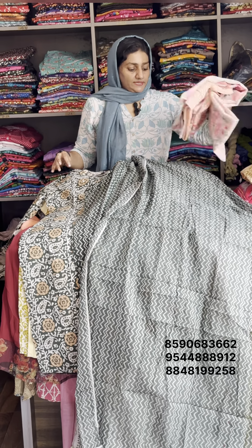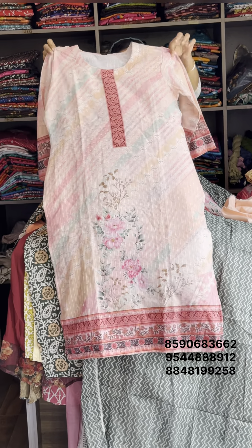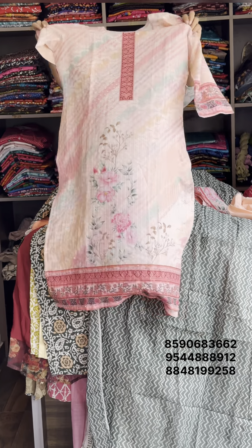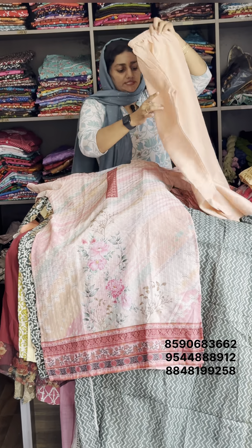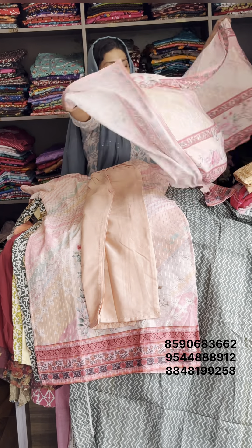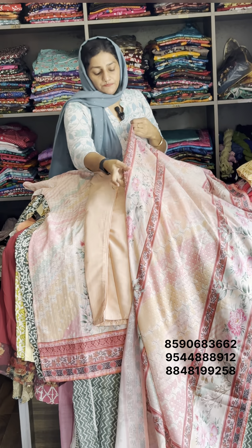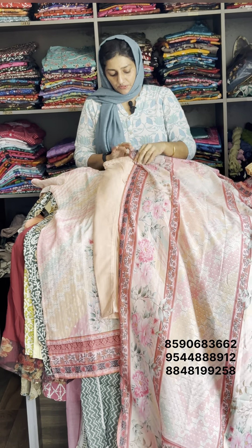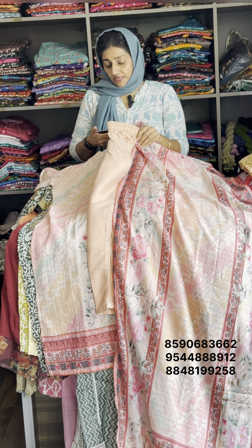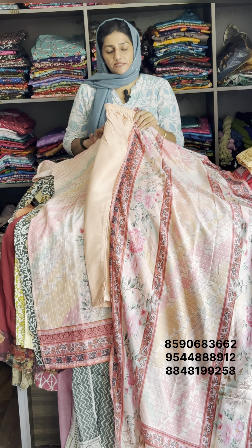Next one — double XL size available. Pure Chinon digital print design. All skin tones and color shades. Full light floral print design. This is the bottom — digital print design. Dupatta is almost 2.35 meters. Top length is 46, bottom is 39. Available size is XXL. Sale rate is 1050.